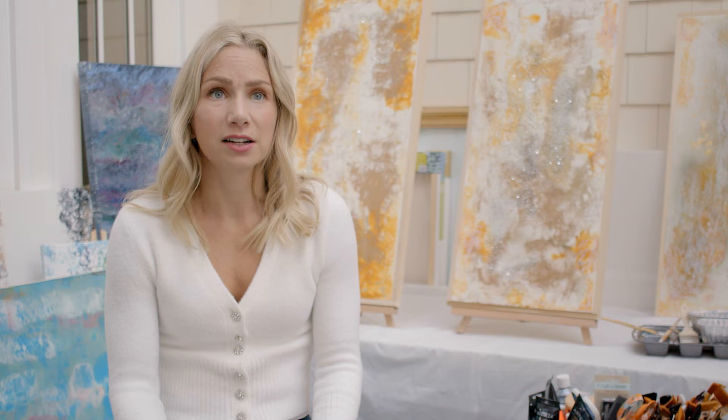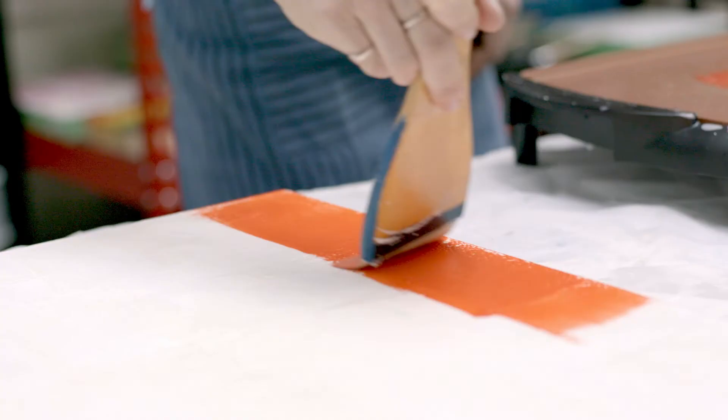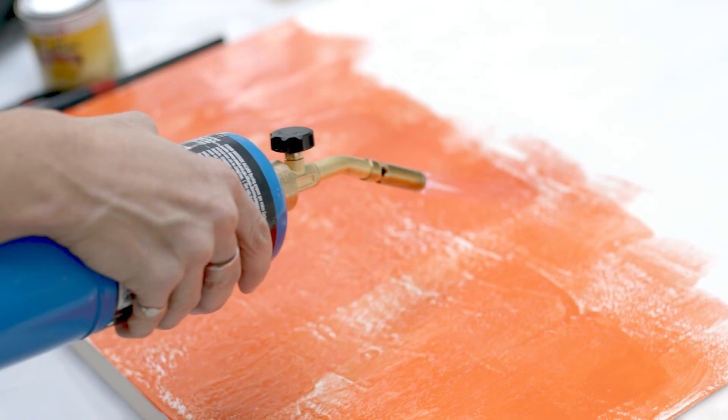After the first few clear layers are applied, I start adding pigment to my wax color, and in between each layer I heat the wax back up to bind to the layers below. You keep doing that same process until you're satisfied with how it looks.